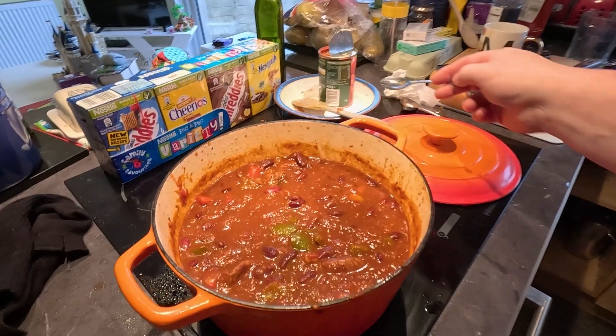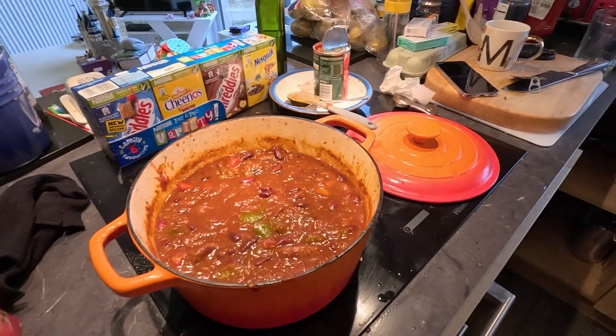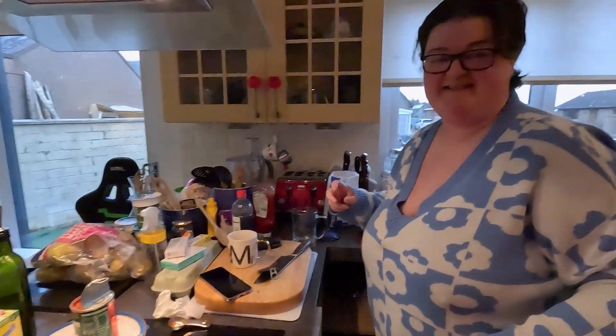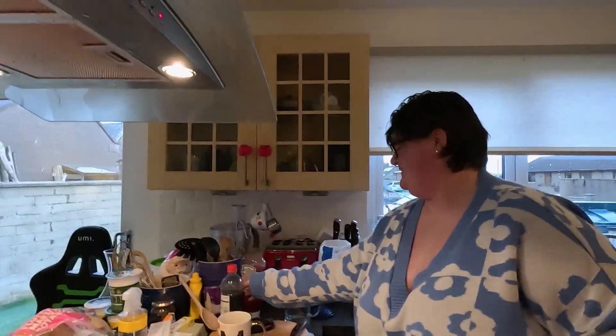Oh yeah, it's a very good taste. That coffee makes a big difference, doesn't it? And the extra char and the extra tin of tomatoes. Yeah. Are we ready in an hour? So we're gonna have it with rice and sour cream.